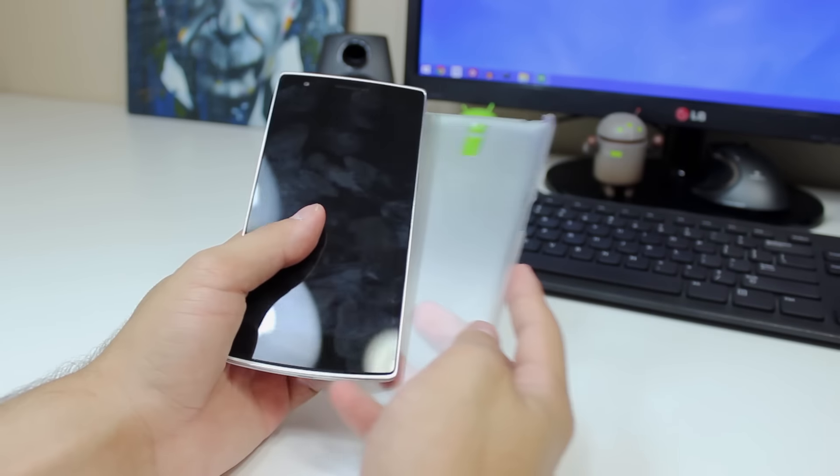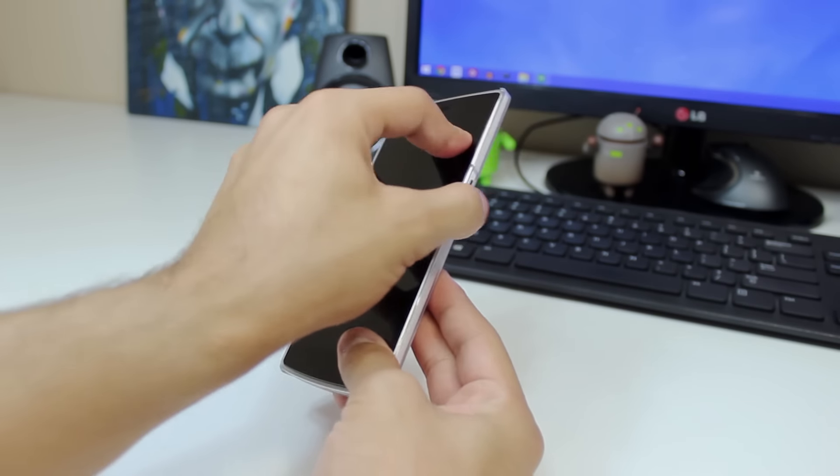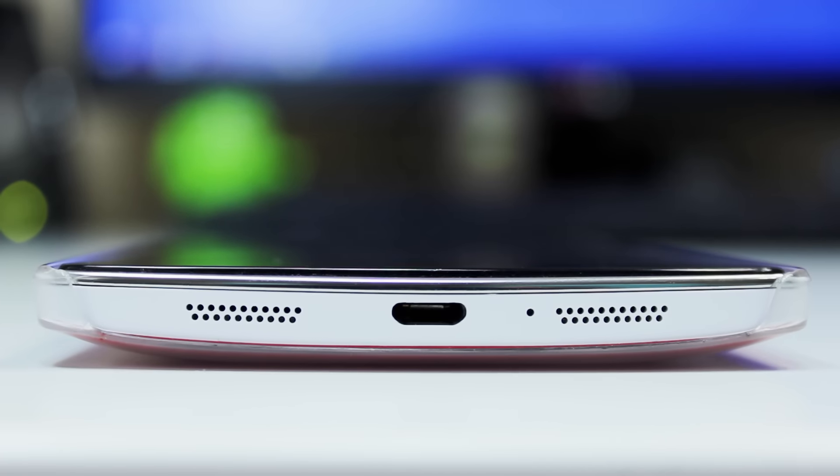It does have a small lip on the front to prevent scratches on the screen if you're somebody who likes to lay your phone face down. But if you have something like a dbrand skin on the back of your OnePlus One, the lip is going to be pretty much non-existent since that skin is going to add just a small amount of thickness. But that didn't really bother me at all since I never place my phone face down, and it's not like it makes the case fall off or anything like that.